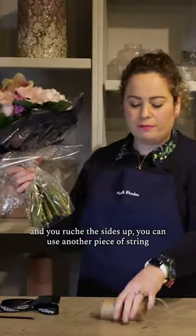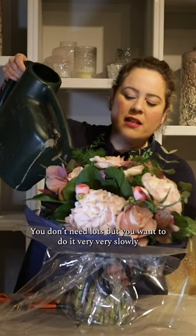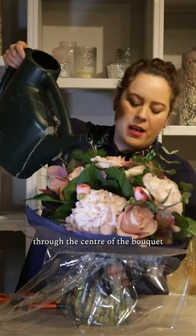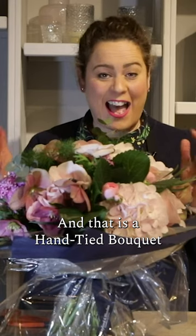You can use another piece of string — make sure you do it nice and tight. You don't need lots, but you want to do it very slowly through the centre of the bouquet, and that is a hand tied bouquet.